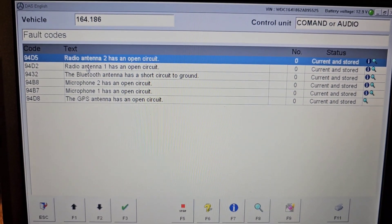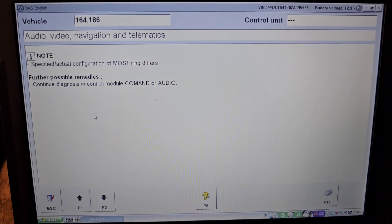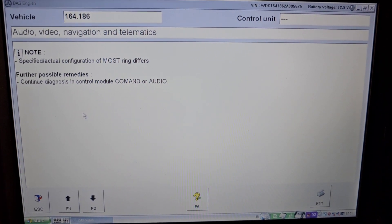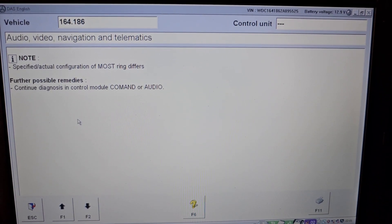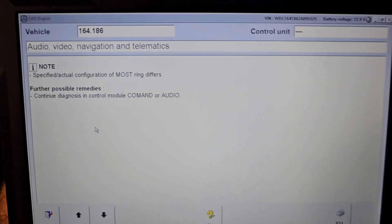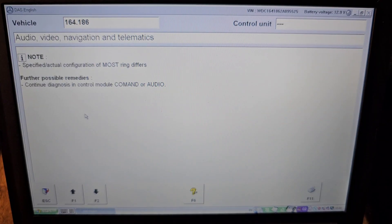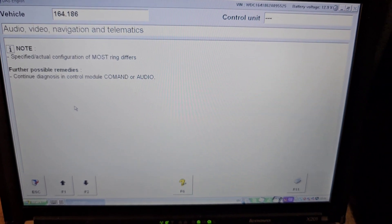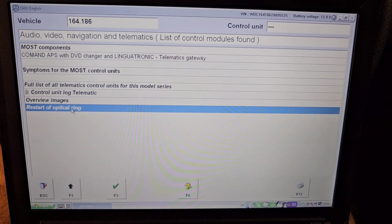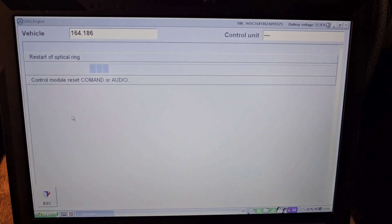This time there is no fault code with the locked screen, but we still have a few issues to sort out. The next problem says the specified actual configuration of the MOST ring differs — this is the fiber optic sequence connected to this head unit, which differs from the previous one originally on this car. Let's see if we can configure this MOST ring by restarting the optical ring.